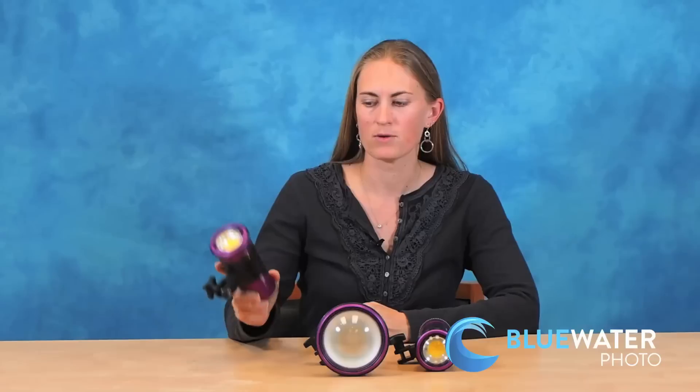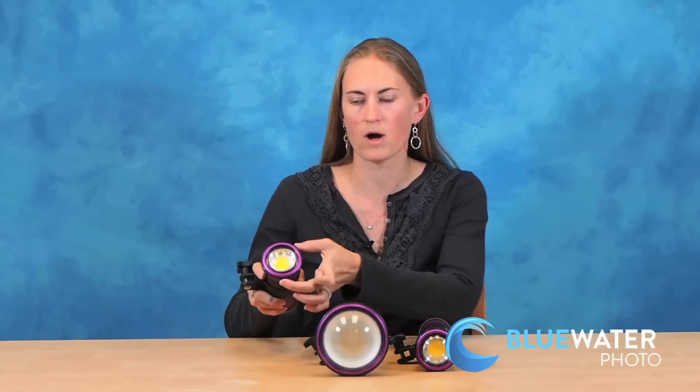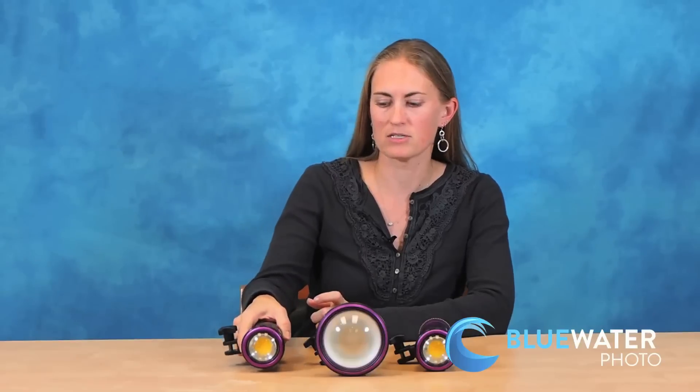We have the Luna 4, which is the compact light. It offers 6,000 lumens, a really wide beam angle, very easy to use controls, and is perfect for traveling if you need a smaller compact light.